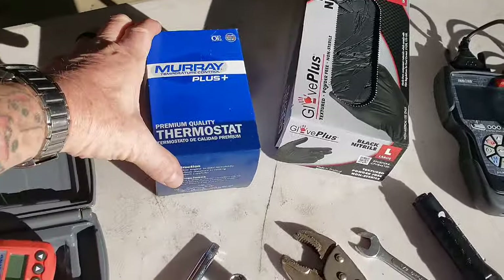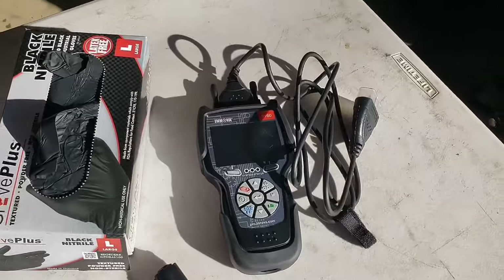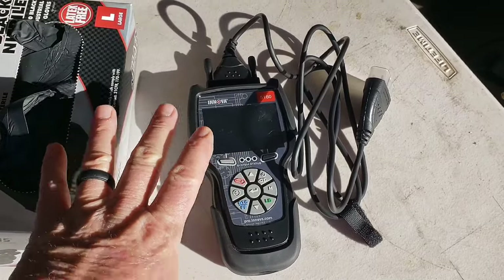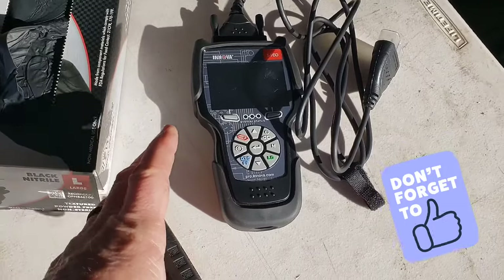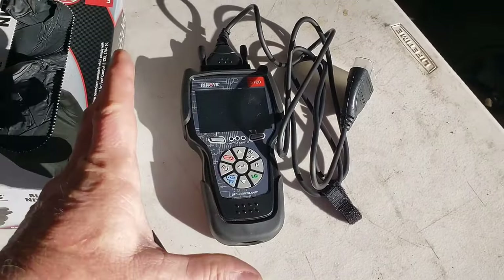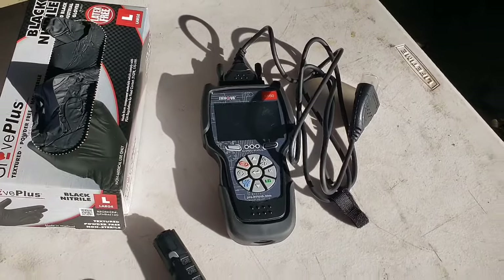Of course, you need your thermostats. Get yourself some nitrile gloves — there's a lot of dirt in there. I also wanted to show you my Innova 5160 code reader. This is an expensive one — I think I paid about $350 or $400. It's specifically for heavy duty trucks and it's a really good code reader. It also clears DTCs, which is really awesome. That's how I found out it was a specific code related to coolant temperature being below the test threshold for the engine.